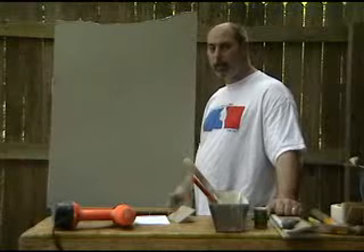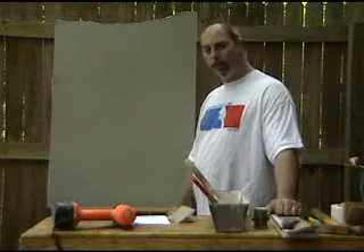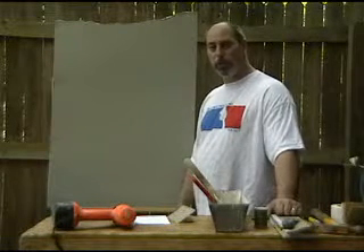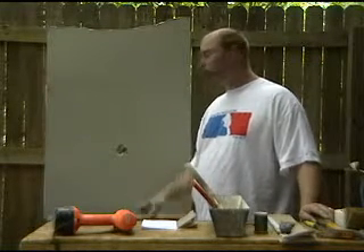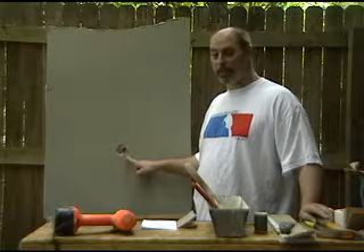Hi, welcome to The New Handyman. I'm your host, Ed Spienberg. Today we're going to show you how to fix a hole in your wall. Maybe you swung the door open a little too hard and put the doorknob through the wall, like this hole here. Today we're going to show you how to fix it.